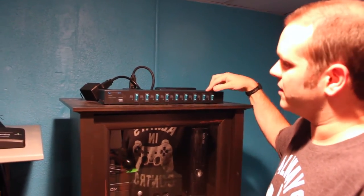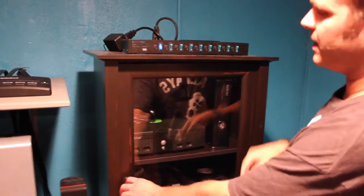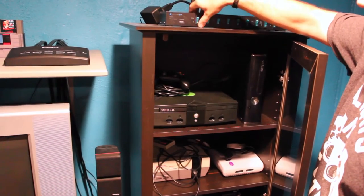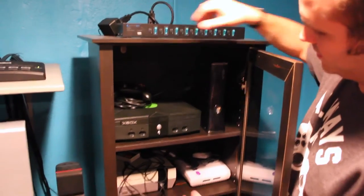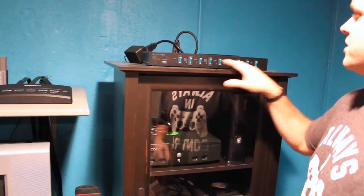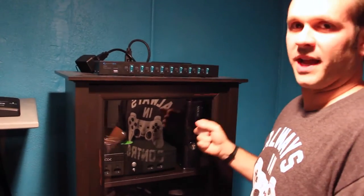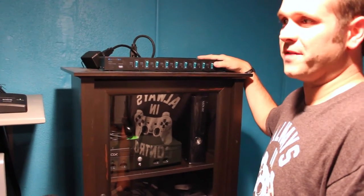Each one of these systems is plugged into a port in the back that corresponds with a switch in the front. You can do nine different systems on here. When I want to play the Xbox, that's the first one — I just turn that one on, turn on the Xbox, the power comes on. I could kill it if I really wanted to and you see the power goes off. The 360 would be number two, then you've got the NES, the Super Nintendo, on down the line. So I can just play any system I want without having everything on one giant switch.